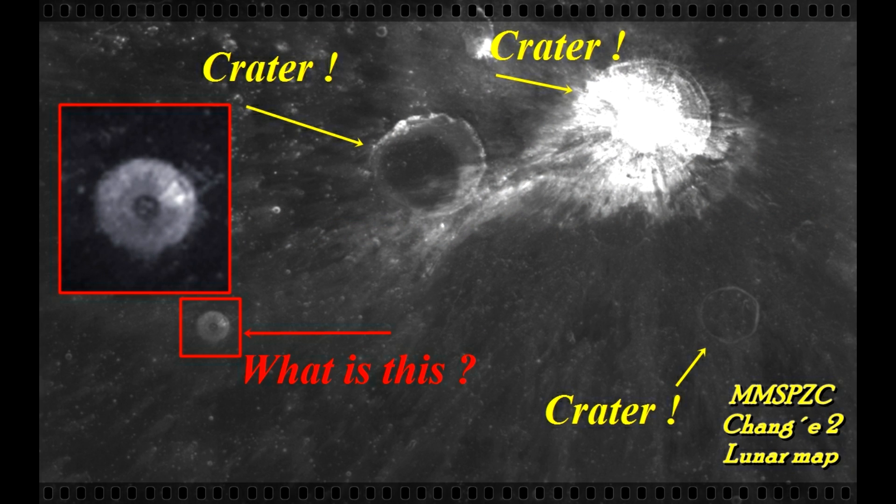And I want to show you this one also. This is a great image. Look at the craters I pointed out with yellow arrows — crater, crater, crater. This is how a crater on the moon normally would look like.